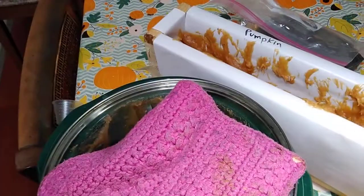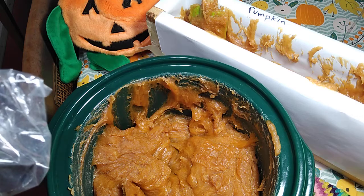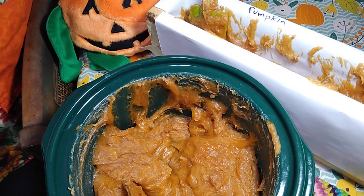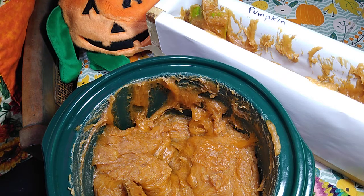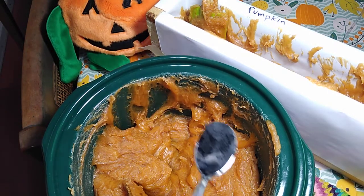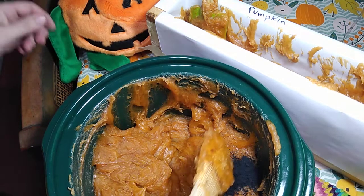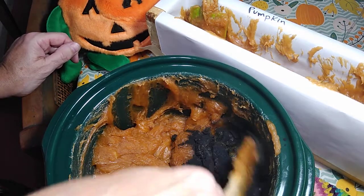Now I'm going to come over to my pumpkin. I'm going to use activated charcoal made from 100% hardwood. Somebody gave it to me, so it was paid for. Charcoal is known to explode all over the place — poof, poof, poof. Charcoal everywhere.